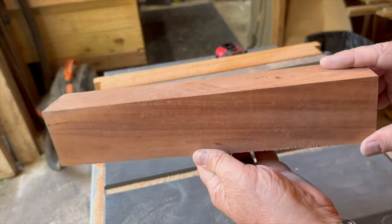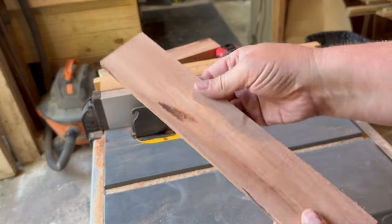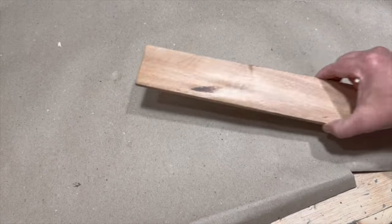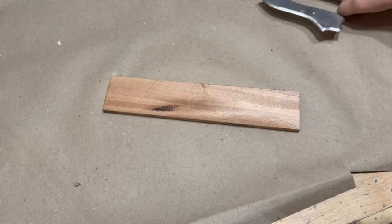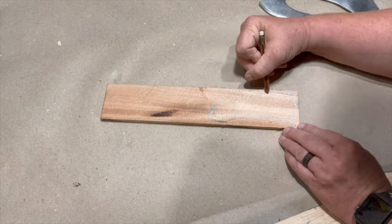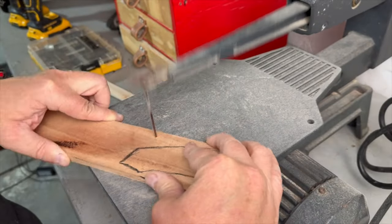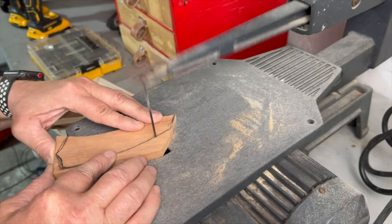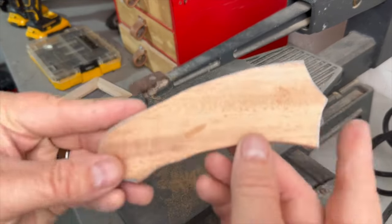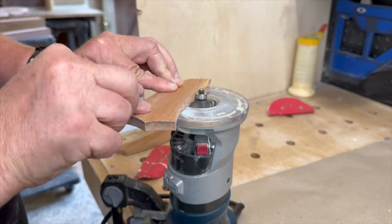So I scrounged up a piece of mahogany from the console table that I built and cut off a nice healthy slice. Using the sword as a reference, I traced out some handle scales and cut them out on the scroll saw. That's right, I know what a scale is — I watched Forged In Fire. Then I used my router to put a chamfer on the outside edge of both pieces.